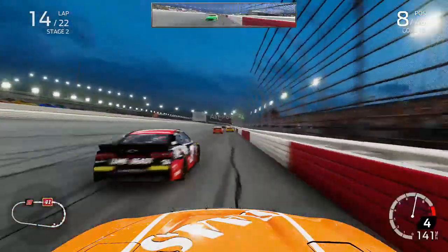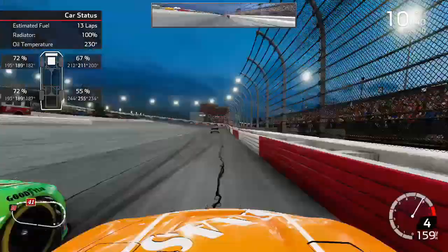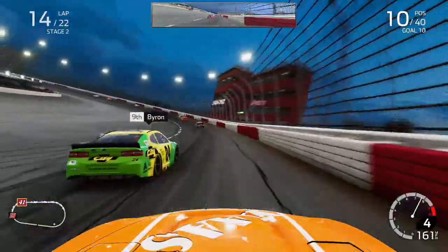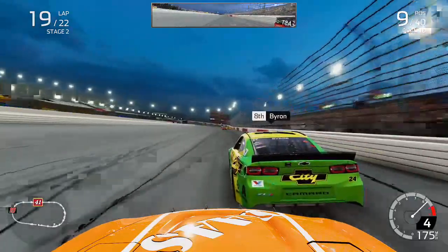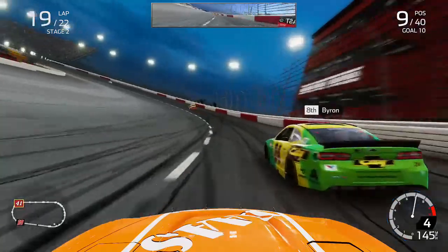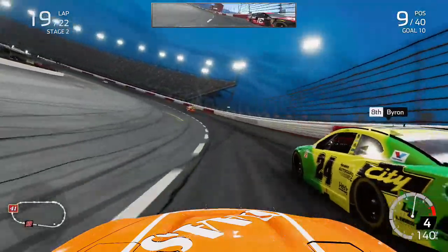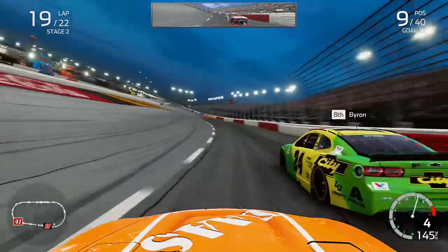We climbed up to about P8 battling with Tyler Reddick on my outside through turns 1 and 2. But we went sideways on the exit of the corner and into the wall with the right rear — our first major hit of the race — putting a bit of damage on the right-hand side of the car, allowing William Byron to get by. We fought back, repassing Tyler Reddick and following William Byron through traffic on lap 19 of stage 2.